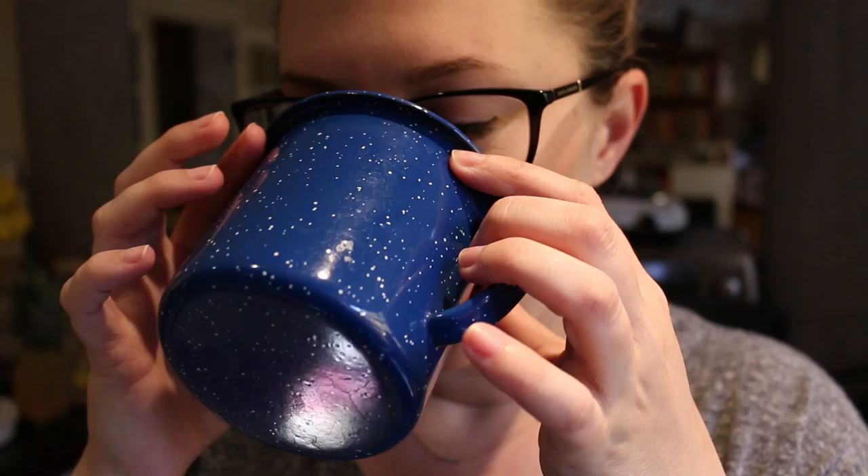It's black coffee. But you don't like black coffee. I don't like black coffee.